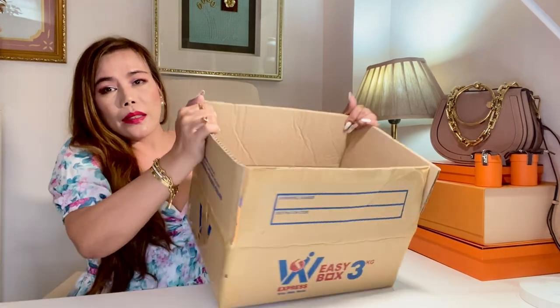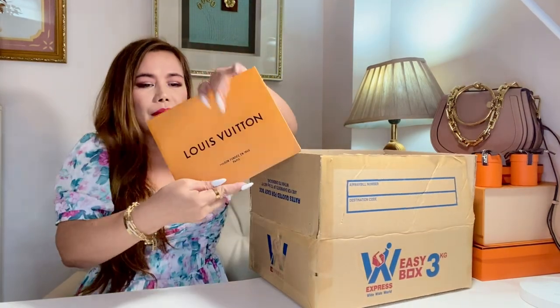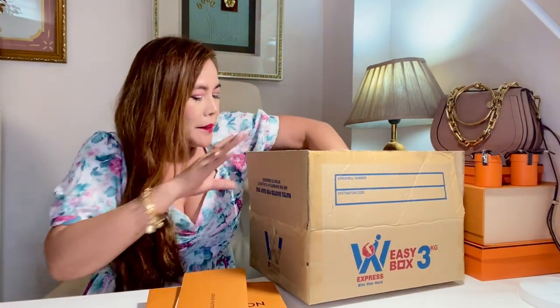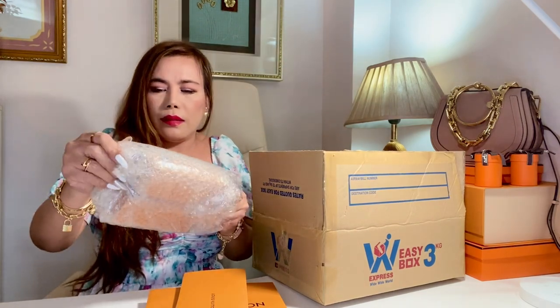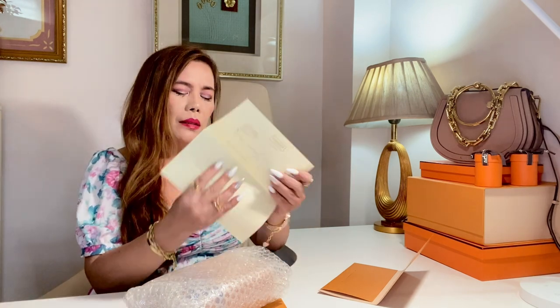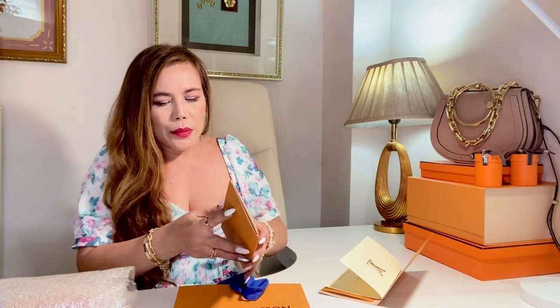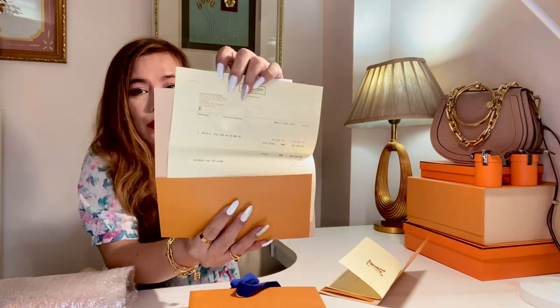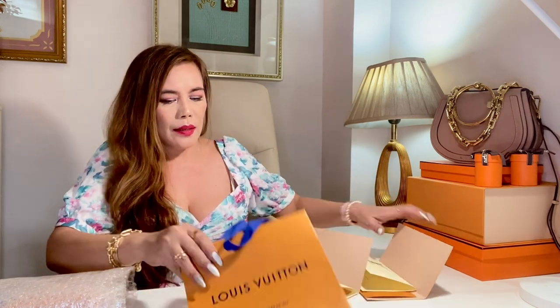I just want to show you what's inside the box. It came with this paper bag, of course the receipt, and this cutie. It has a gift receipt. So this is the receipt of the item — this cost 40,300 pesos, in case you are interested to know the price. Now let's open this up.